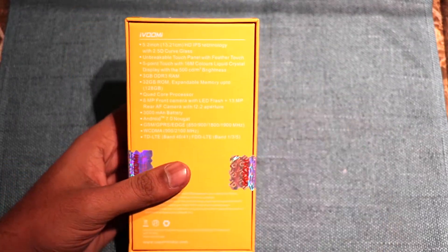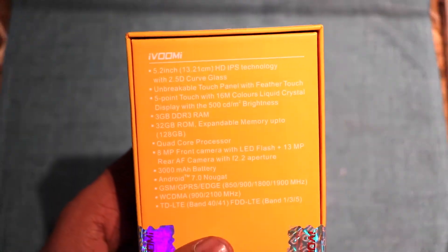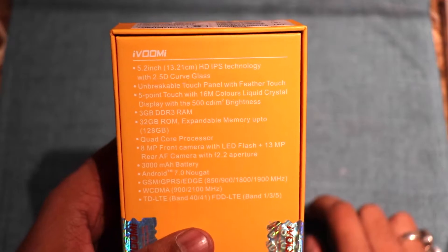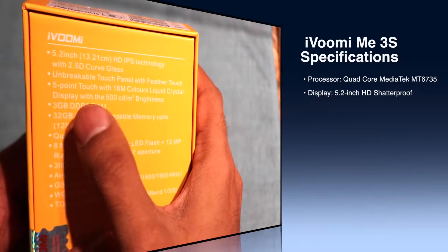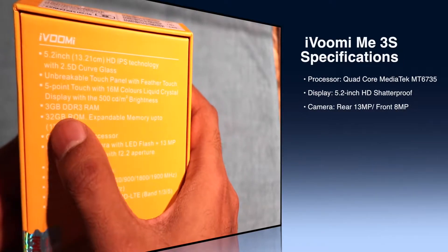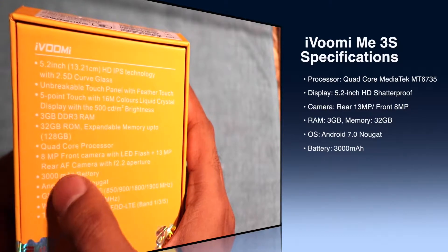It comes with a 5.2-inch HD IPS display with a 2.5D curved glass. It has an unbreakable display, which is the highlight feature of the device. It is a 4G VoLTE Dual SIM smartphone coming with 32GB internal storage, 128GB expandable storage, and a 3000mAh battery with turbocharging.